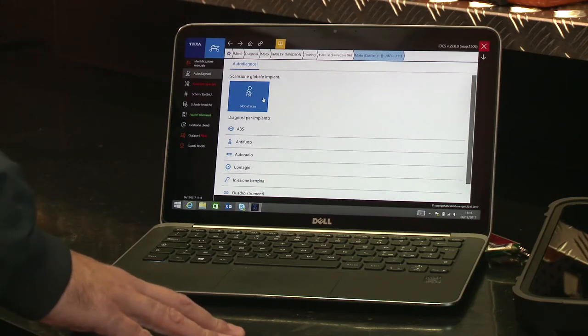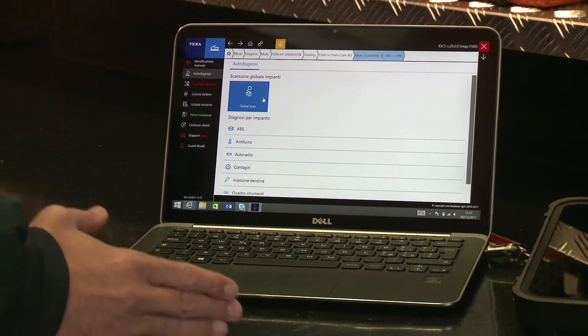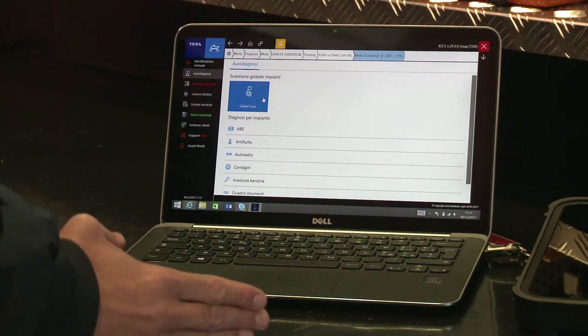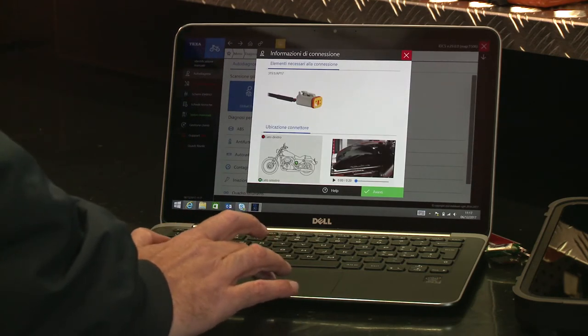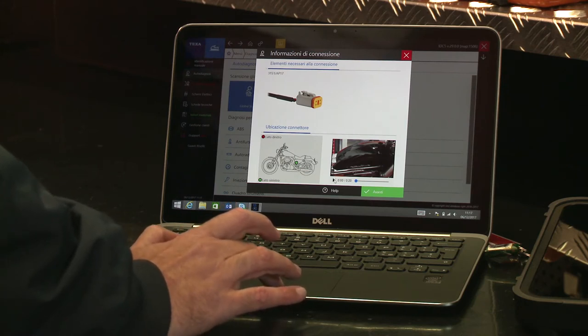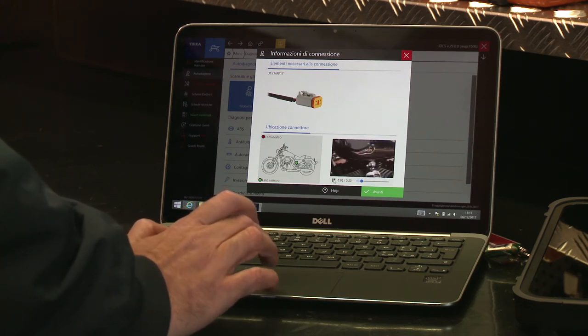I always recommend starting with GlobalScan, a specific function that has been developed to allow the mechanic to check the entire bike in just one click. It is basically a scan of the entire bike system that identifies the control units and checks for any possible errors. The software clearly shows which cable must be used, the location of the diagnostic socket, and it also shows the connection video, so that the mechanic's work can be quicker and easier.